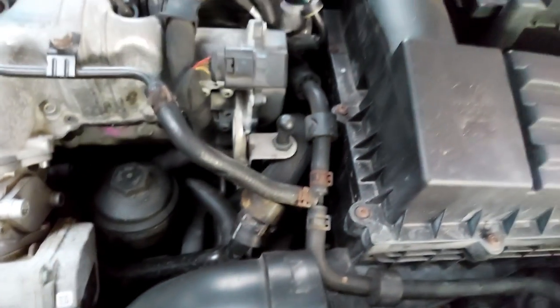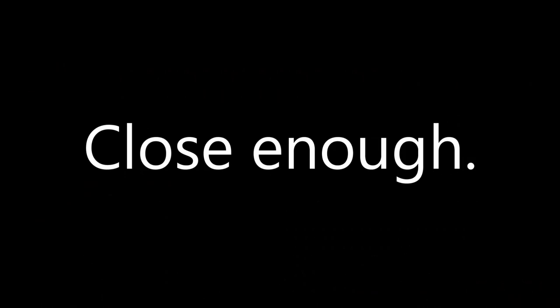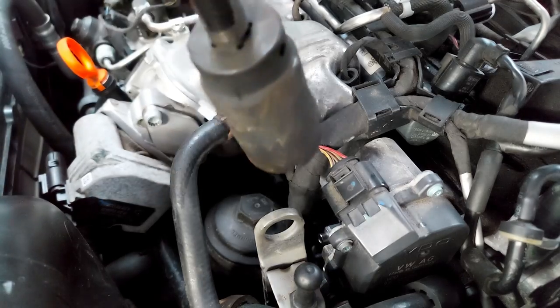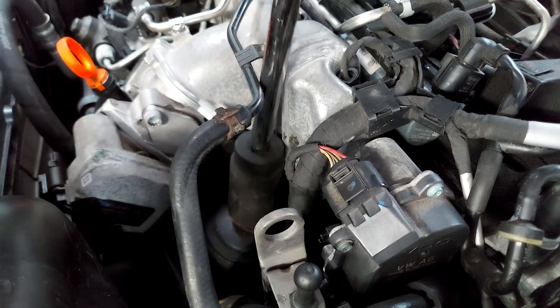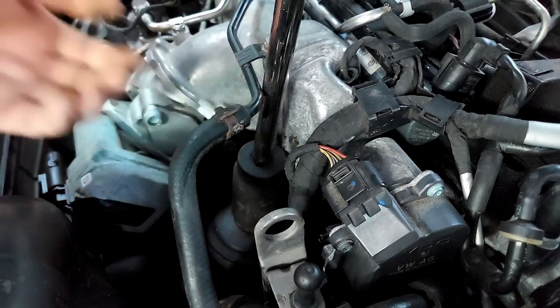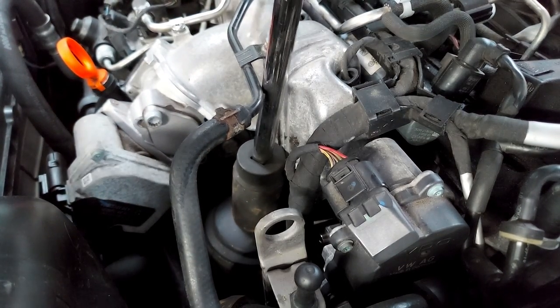Call me brave - I only have a 33 millimeter socket. I like to party. 32, 33 - yeah, I think at that point size doesn't really matter. That's what she said.